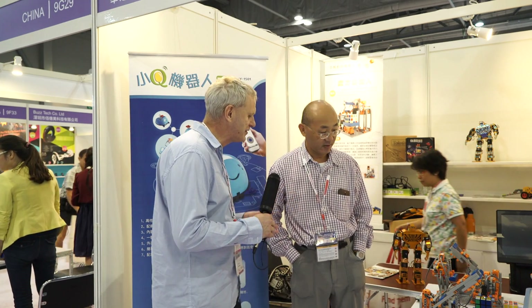I'm DJ Clarke. We're here at the Global Sources Mobile Electronics Expo and I'm here with Ho Ming from robotplayer.com. Tell us a little bit about your company, what you're doing. We're talking robotics, right?